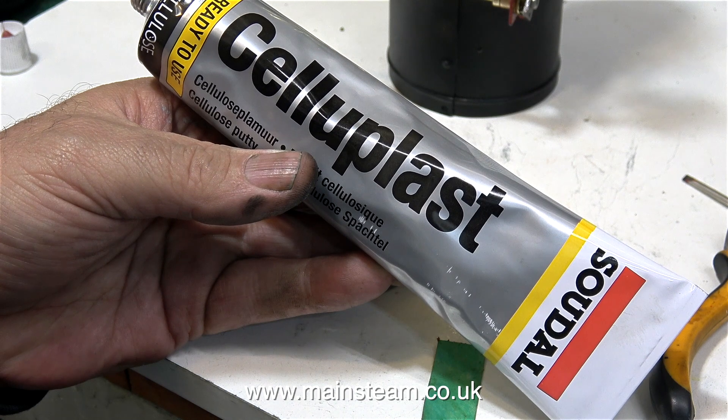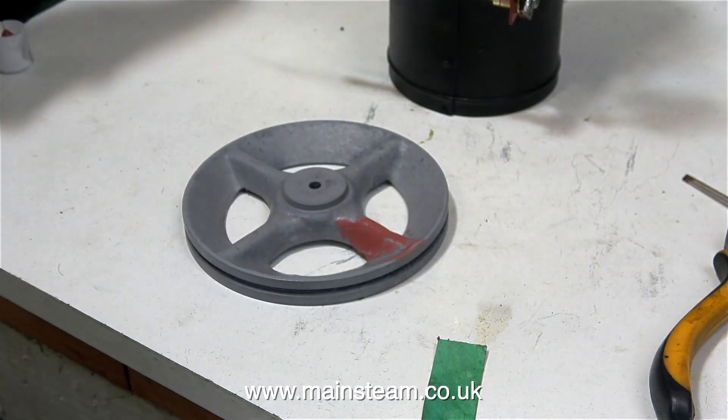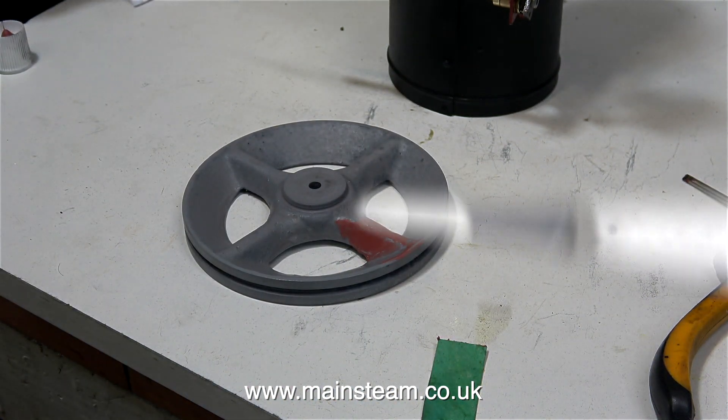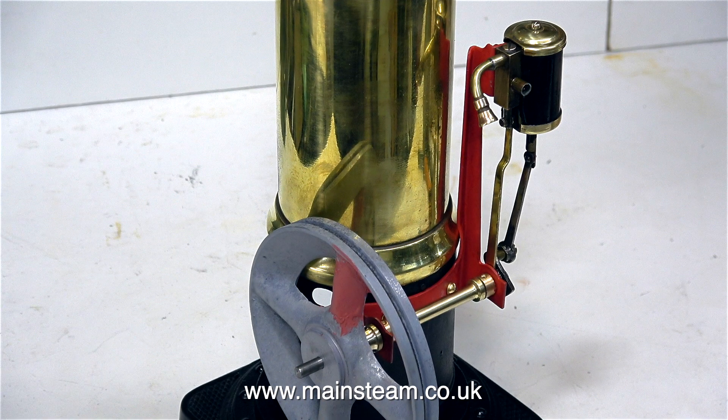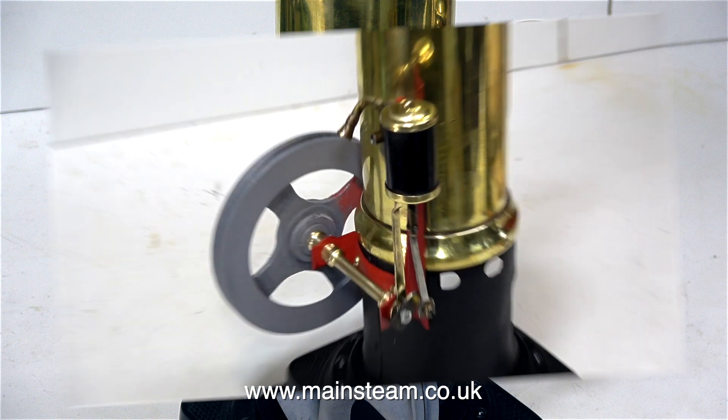This stuff is known as cellulose stopper — sometimes it is called knifing putty — and it's a very fine filler. My normal procedure when filling model parts is to use car body filler, rub that down, and then follow it up with some cellulose stopper like this. I will be rubbing this down with some much finer grade wet-and-dry sandpaper. In the case of this flywheel I didn't use car body filler in the first place; I used JB Weld because I needed it to repair the crack in the spoke. I need to leave this for quite a long time to harden, then I will rub it down and paint the flywheel.